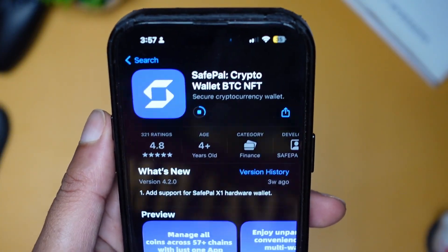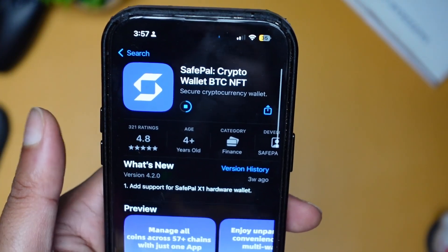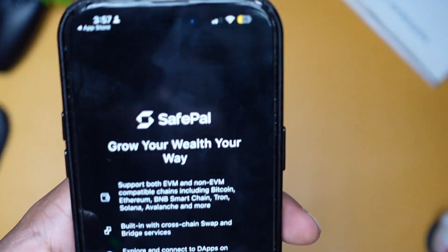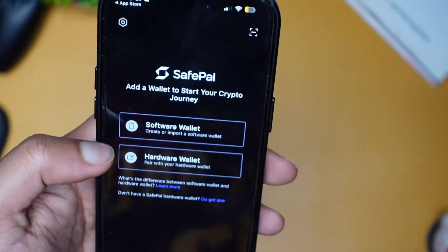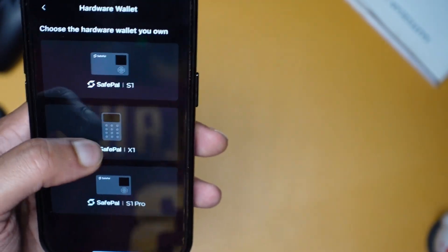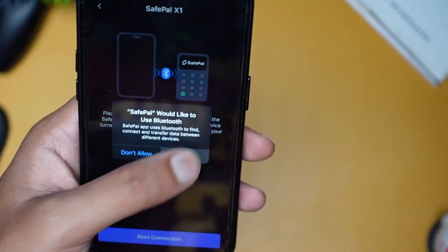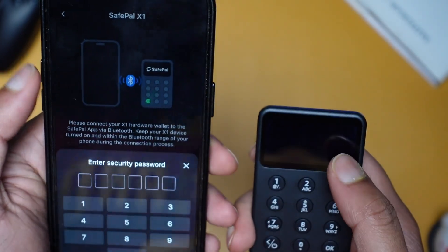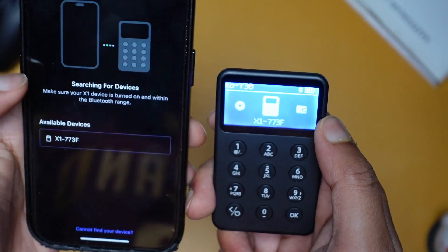To connect with SafePal, download the SafePal app. Open the app, grant notification permissions, then click on Hardware Wallet. You will see the X1 option — click on it.